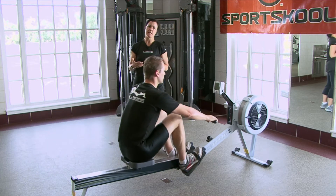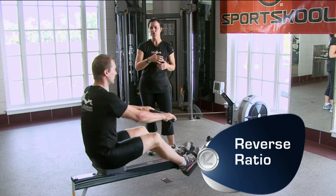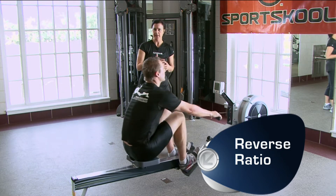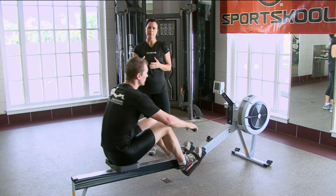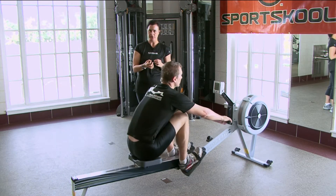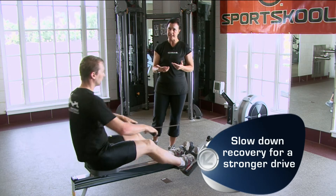What we also see is what we call reverse ratio, where there's a rush to the catch and a slow drive. His muscles are getting no time to properly align, prepare, or load the necessary energy. That is why his drive speed is so slow and so weak.